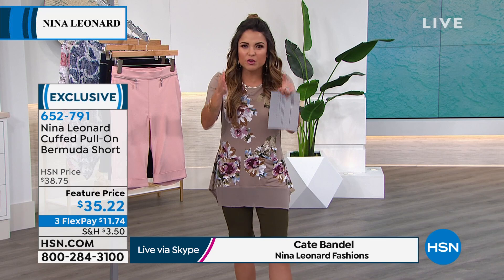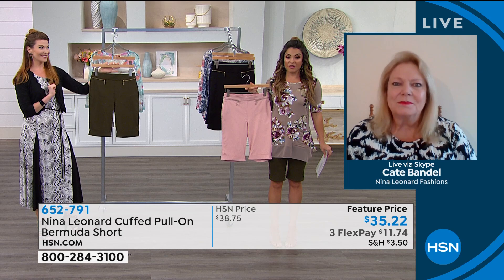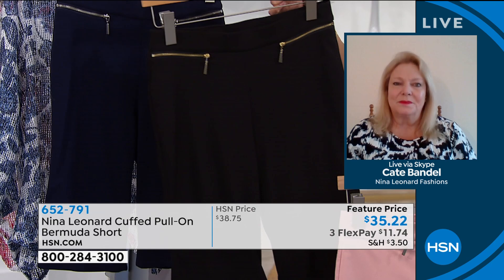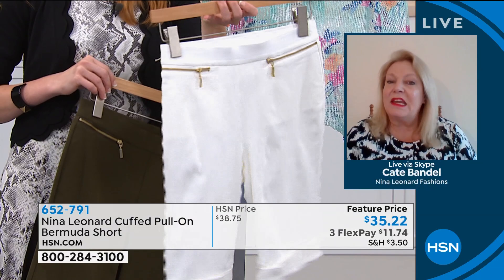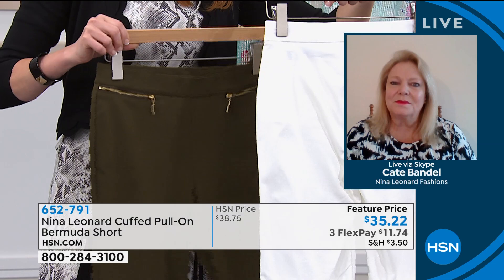This one is the blush — same blush as all the Nina Leonard pieces, it would look great with this top. It comes in black and it comes in navy. In the navy the zipper detail is silver tone, and in the black it's gold tone — like a little bit of jewelry. There's also olive and white. They're not see-through, they're fresh and fun. Extra small to 3X — stay true to size. It's an 11 and a half inch inseam.